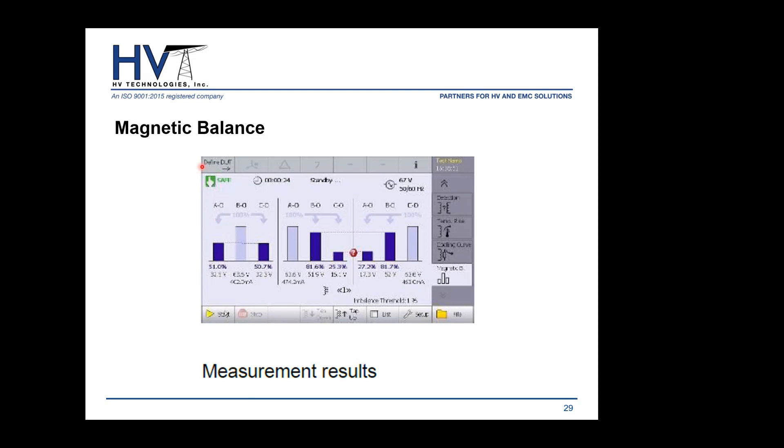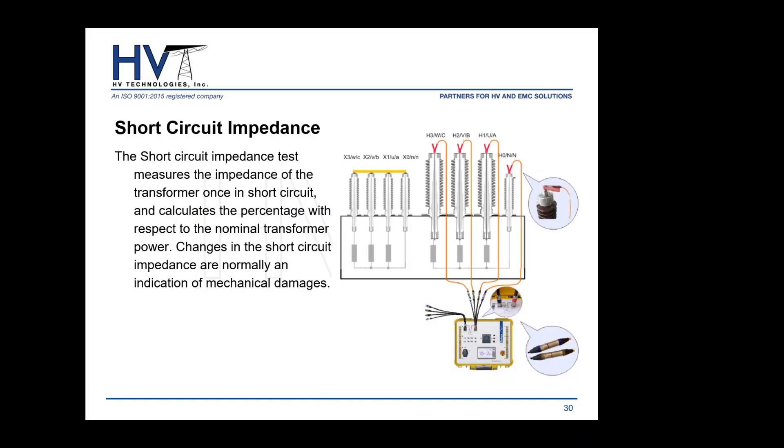On the magnetic balance results screen, the instrument displays a graph of the voltage distribution. If it detects a questionable voltage level, it displays a question mark indicator. You can define the acceptable percentage difference threshold, and the instrument flags any deviations from the expected magnetic balance according to your defined criteria, making it very useful for assessing transformer health.